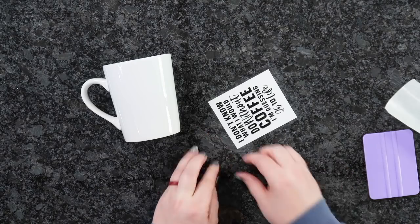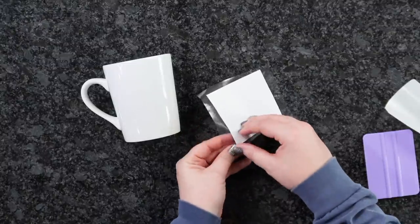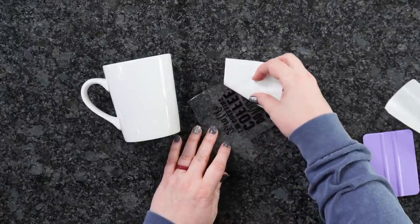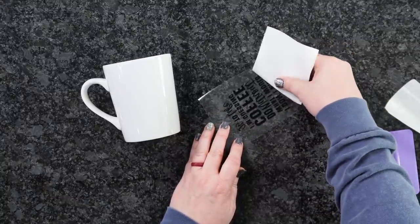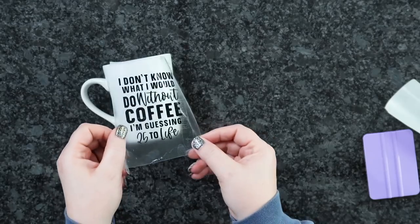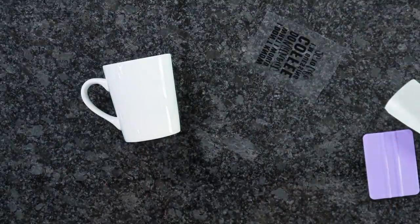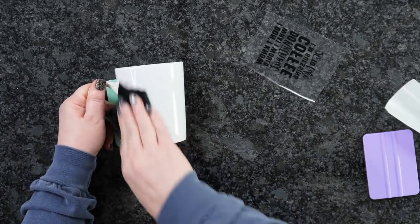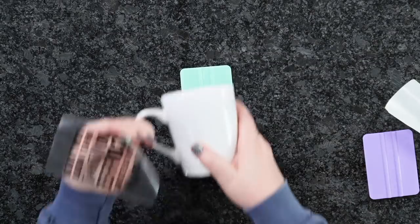I'm just going to rub everything down. Then I'll carefully pick this up, flip it over, and peel at an angle. If anything tries to come up, just push it right back down and keep going. Alright, so this is what we have — our cute little design. One of the very first things you want to make sure to do is clean your mugs. Take some rubbing alcohol and a clean cloth and clean the area where you're going to apply the vinyl. This is really going to help ensure that your vinyl lasts a long time.